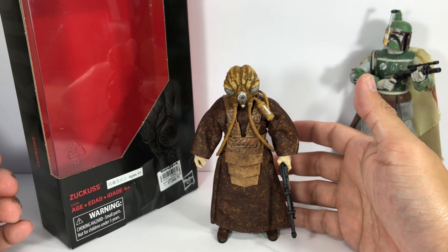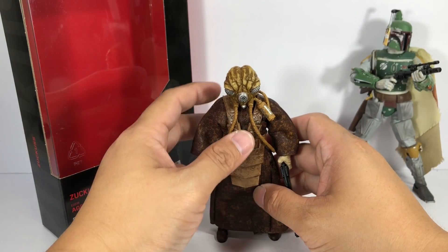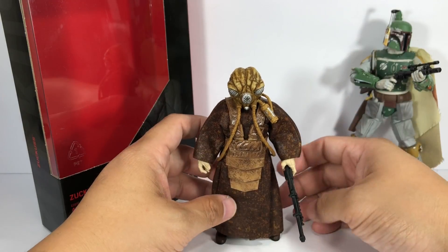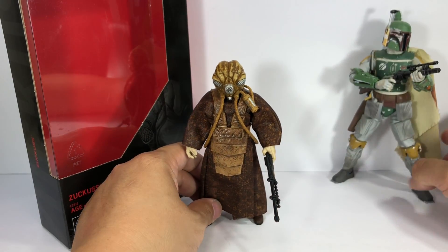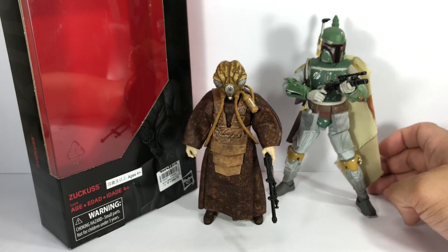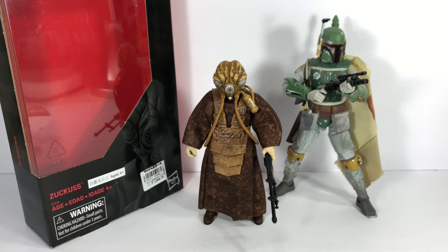Since Toys R Us is closed in the US, it's going to be a pain tracking this one down — you'll have to find other stores or online retailers that carry it. Best of luck to everybody looking for it and trying to complete all six bounty hunters. The figure is going to get a 10 out of 10 from me. Very very nice — well done Hasbro. The Star Wars The Black Series six-inch scale Zuckuss. Thanks for watching.